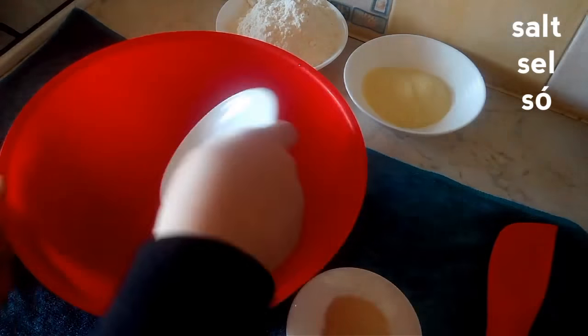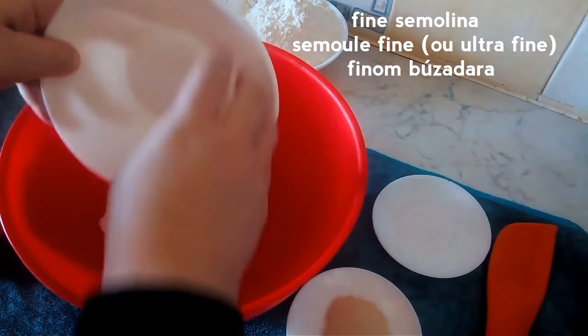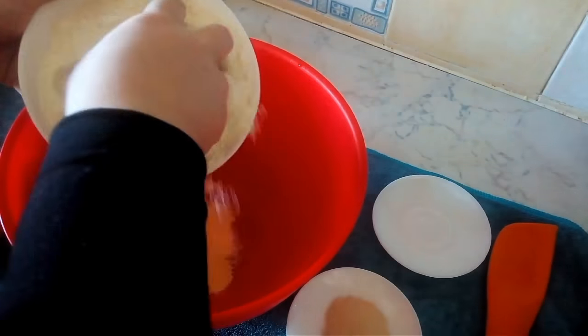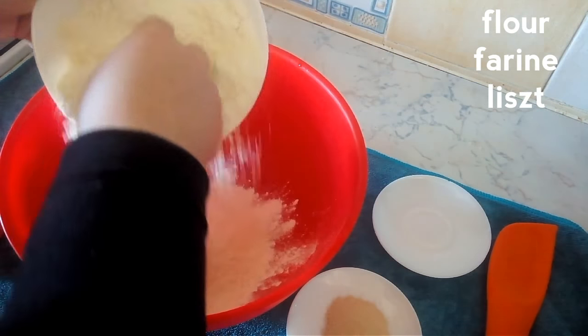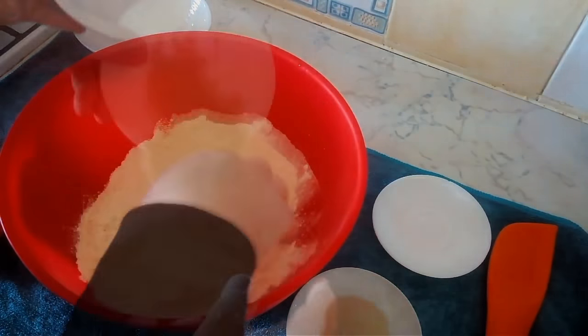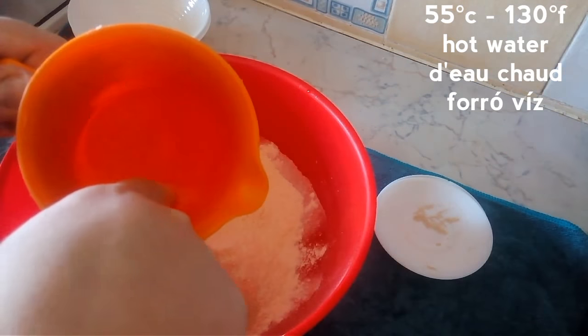In a large mixing bowl we're going to add in the salt. Next we're going to add in the semolina flour, then the bread flour. If you don't have any bread flour you can use all-purpose flour as well. And then our dry yeast.